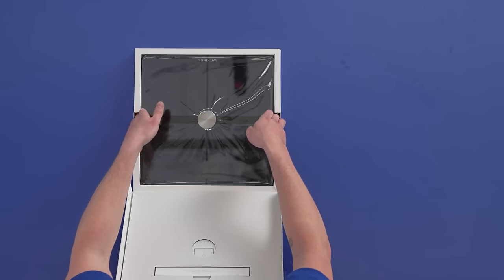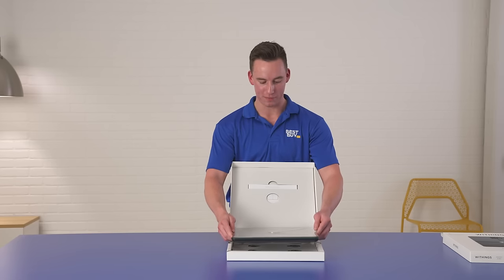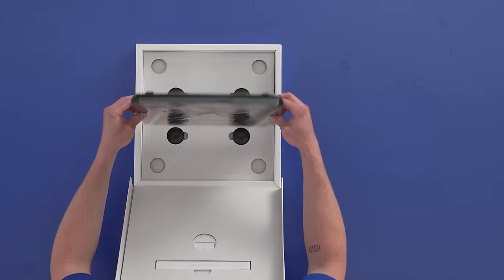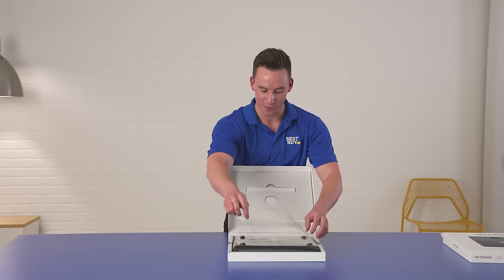Oh my gosh, look at this. I love the sleek design. I feel like it'll fit perfectly in my studio, and we can flip it around here to open it up. A little bit of plastic — my favorite part.